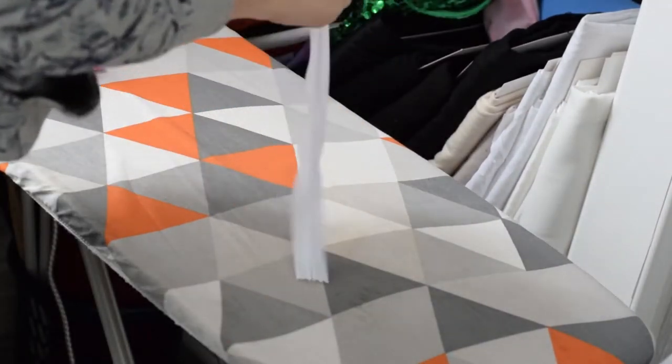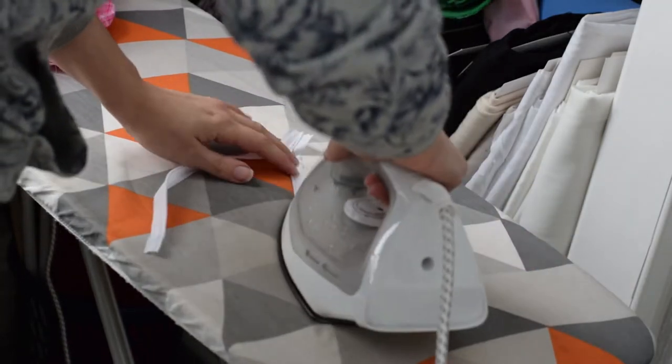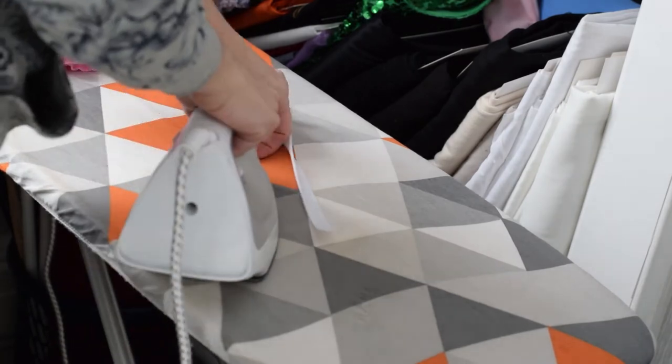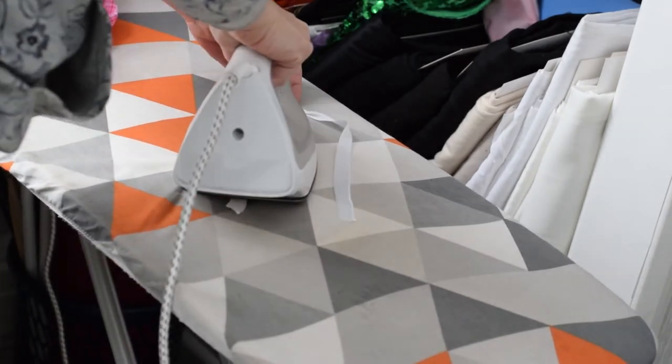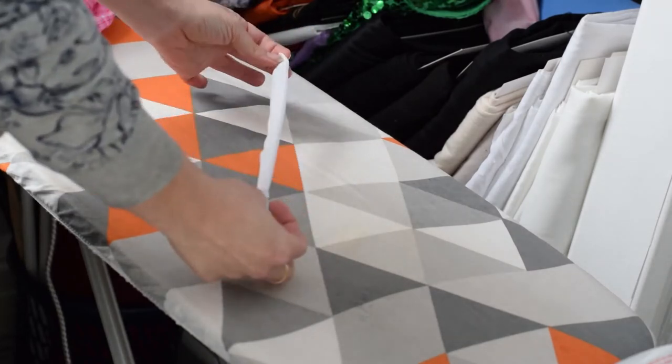Before I keep going, I'm just going to prepare my zipper. I'm using an invisible zipper, and the best thing to do with these ones is to iron them first. Open the teeth so they lay completely flat — that will help when you are sewing. It should look like this.